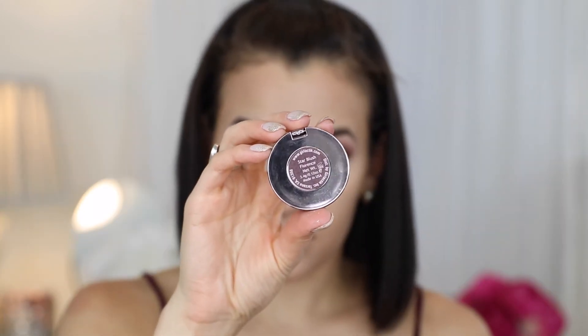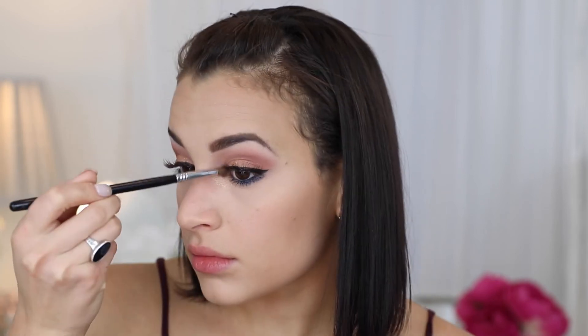For blush I'm using the Girlactik Star Blush in Florence, which is just a peachy pink blush that goes really nicely with the eye look. For highlight I'm using the Jouer Rose Gold highlighter — I'm using it in my inner corners and also on my cheekbones and down the center of my face.